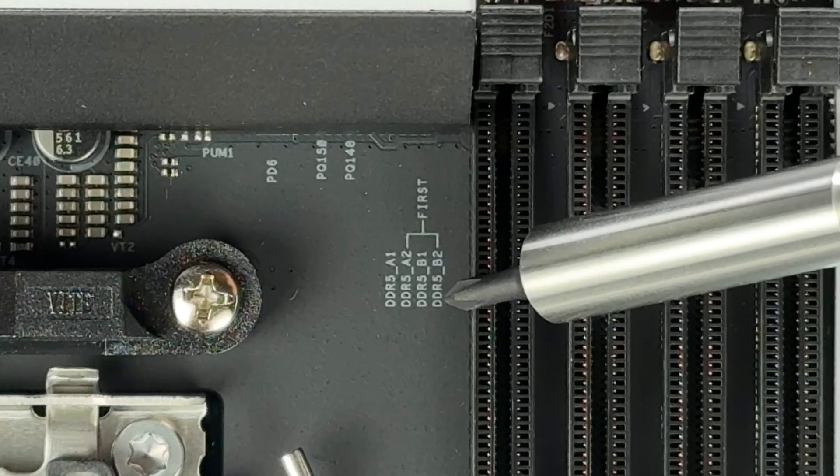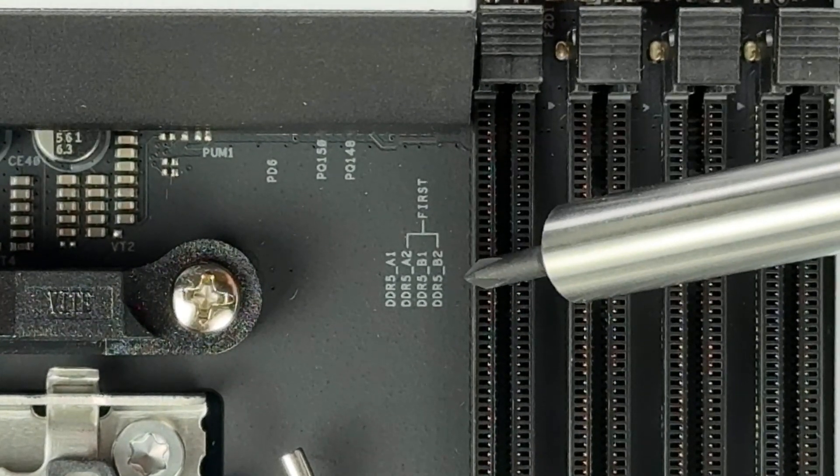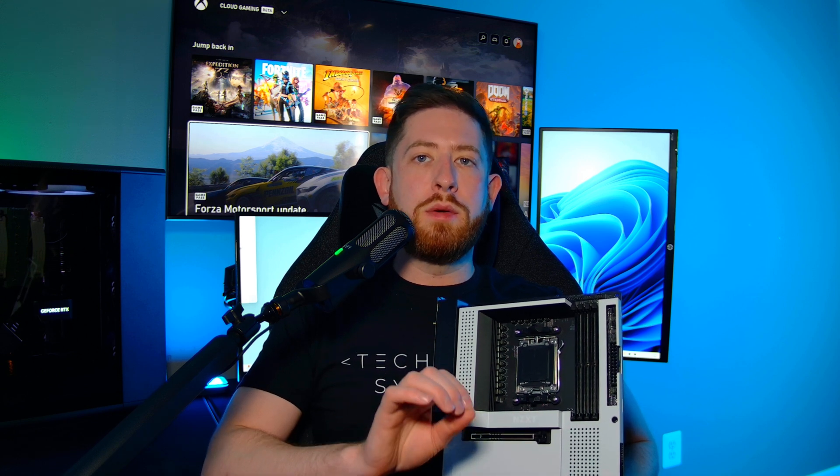You do not want to randomly select slots to install RAM into, and you also don't want to install from left to right. Notice how this board has A2 and B2 labeled as first — these are the slots you would use in a two-memory module configuration. Most motherboards recommend these two slots due to how the board is made and default BIOS configurations and how memory is initialized during boot. If you aren't sure, the motherboard manual will tell you which slots to use.